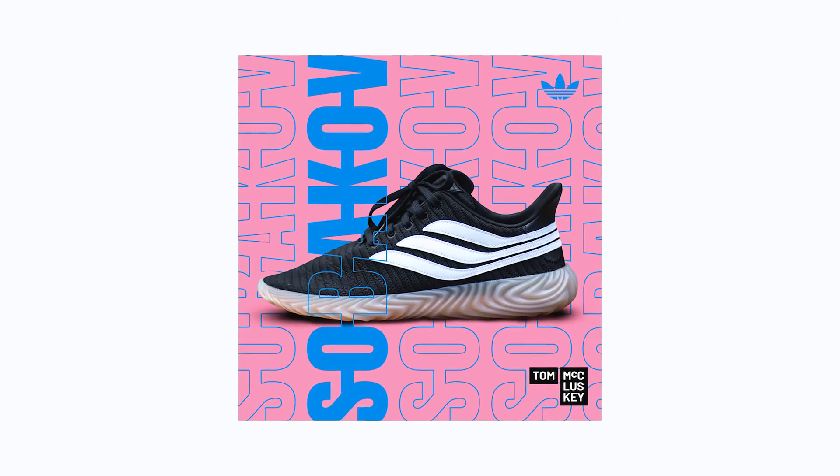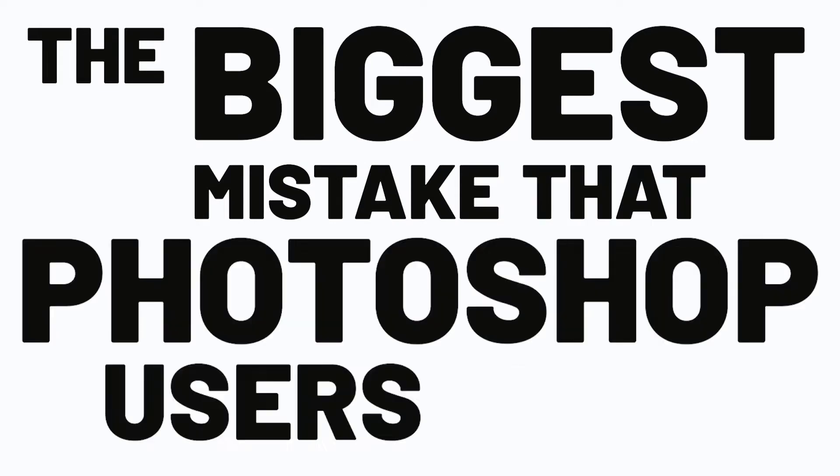So I created this little piece of art — piece of art? What a twat, what kind of twat says that? I just thought it looked nice so I thought I'd snap a little picture, cut it out, stick it on Photoshop and then use this as the subject for my latest tutorial, which is the biggest mistake that Photoshop users make.